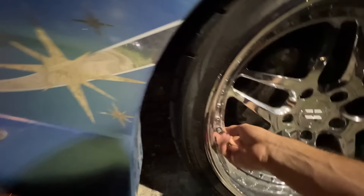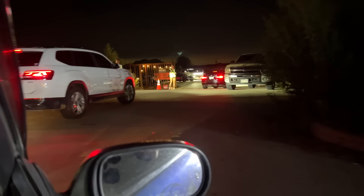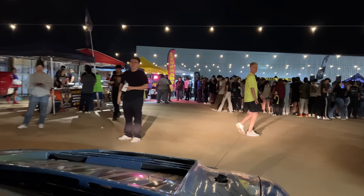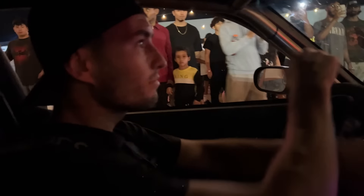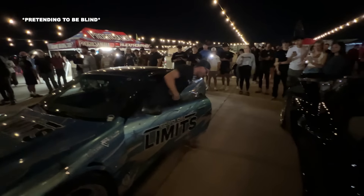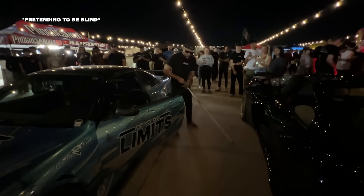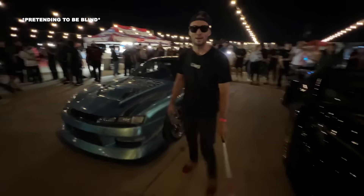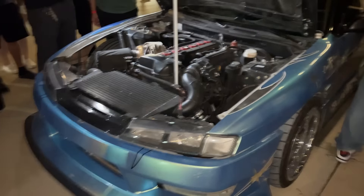I want you guys to go ahead and go inside and enjoy whatever's here. Bro, I did not know this many cars would show up — I didn't think it was going to be like this. All right, so this has been a sick car meet. Look at this whole show. It's really dirty so no one judge me. Honestly, it's been a while since I've been to a car meet, so it's kind of cool being around this atmosphere again.